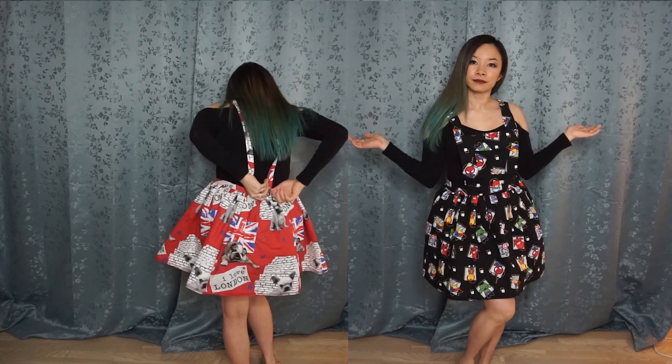Today's video is actually not a cosplay video — you probably knew that from the title. Today I'm teaching you how to make this DIY pinafore outfit.